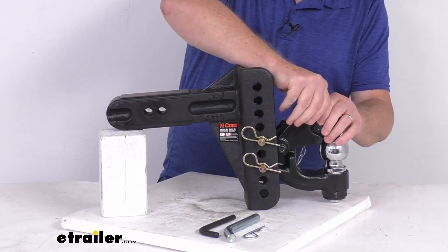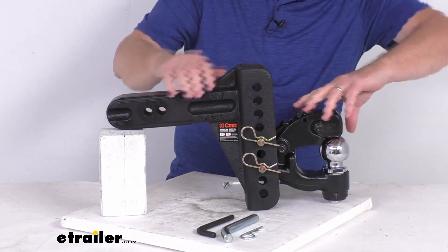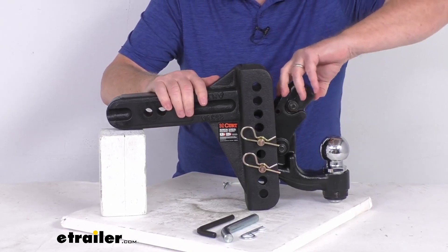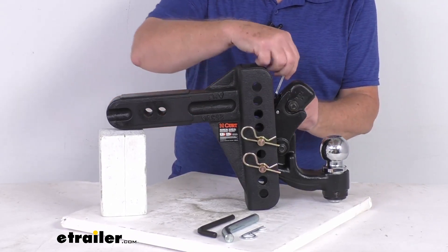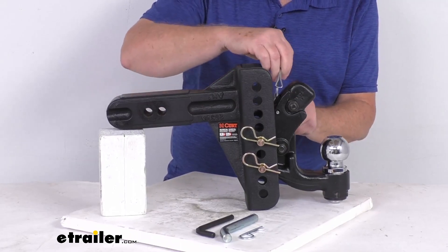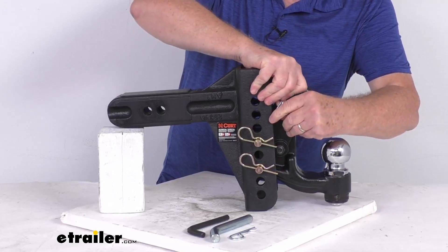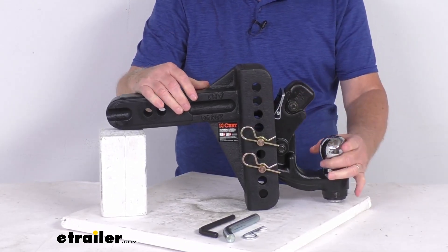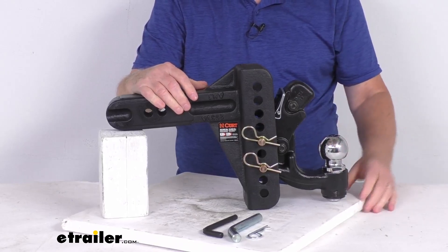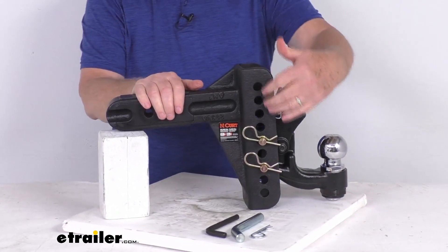If you have a trailer with a standard ball coupler, you can lift up the hook to the open position, put your pin through it, and clip it. That holds it in the open position so it doesn't come down, and then you can use your regular ball coupler to drop right onto the ball and you're ready to go.